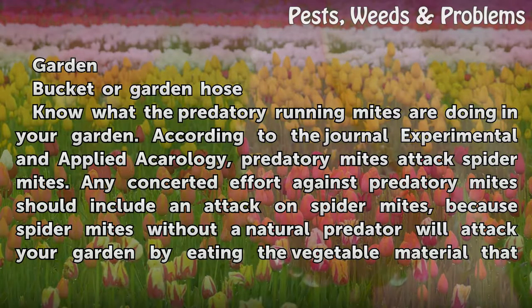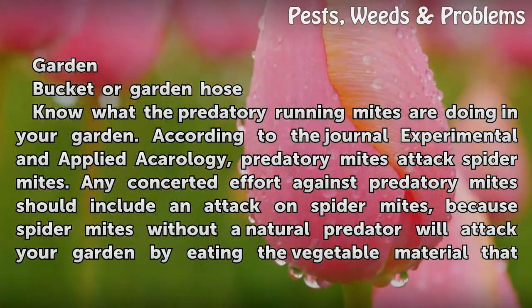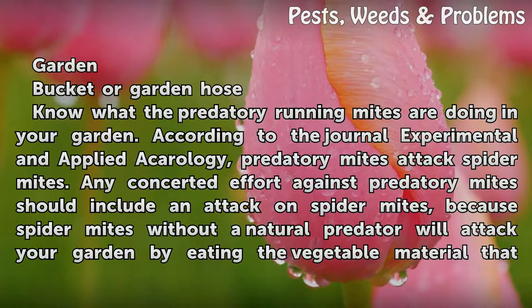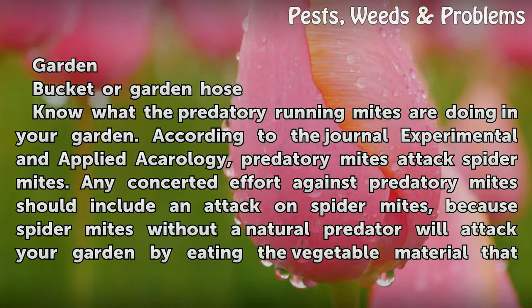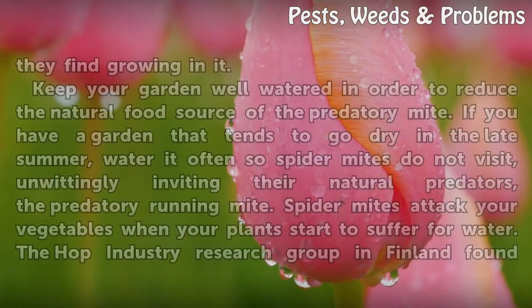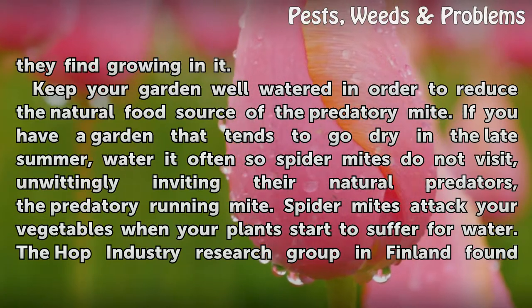Know what the predatory running mites are doing in your garden. According to the journal Experimental and Applied Acarology, predatory mites attack spider mites. Any concerted effort against predatory mites should include an attack on spider mites, because spider mites without a natural predator will attack your garden by eating the vegetable material that they find growing in it.